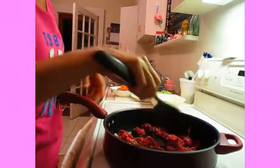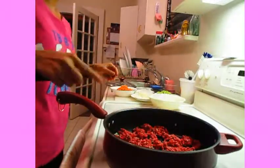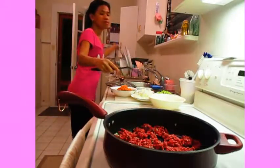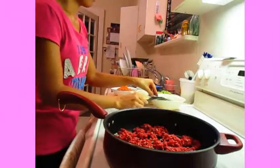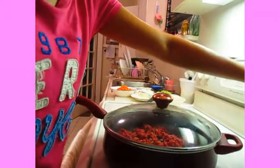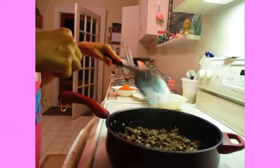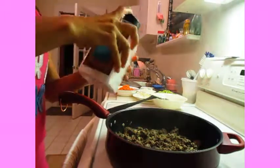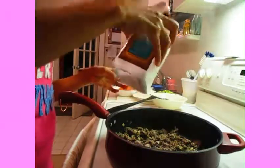I don't have water, just go. Cook for like 30 minutes. I'm gonna put salt — oops, oops.